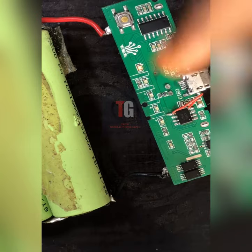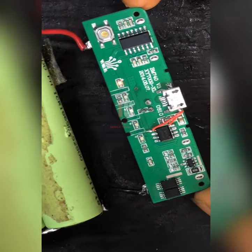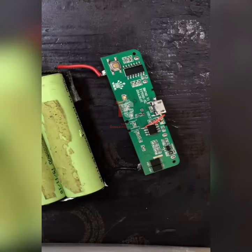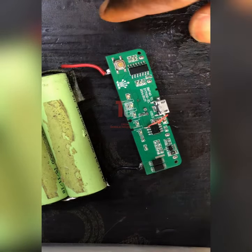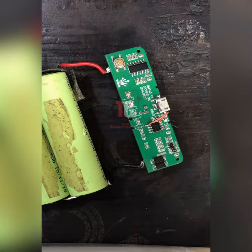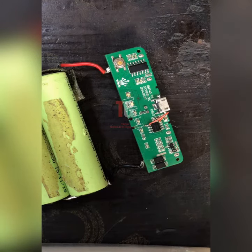Now let me remove my charger and see if it stops or continues charging. You see what happened — after I remove my charger, it's still charging! That's what I'm saying — that's the problem with this working. After I remove my charger it was still charging. So that's the problem.